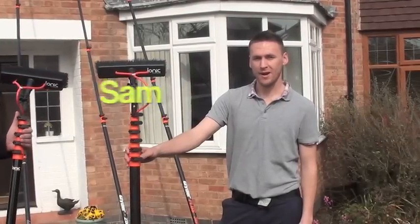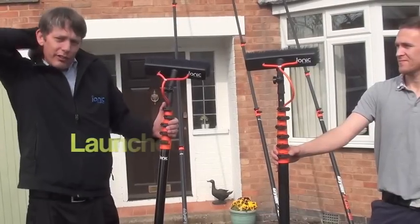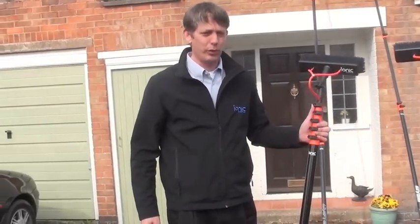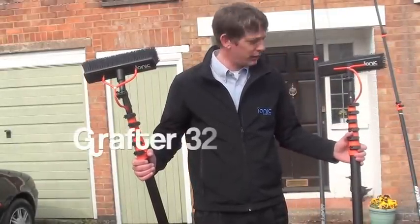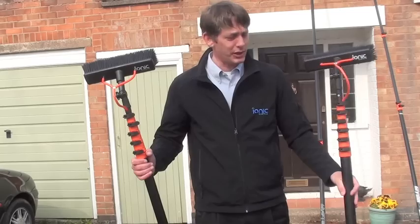Hi, I'm Sam from the Window Cleaning Magazine and Richard from IONIQ Systems. What we have here is our latest poles which we've launched this month. Here is last year's version of the Grafter, and this Grafter 32 was very successful in sales, mainly down to its collapsible height which is 1.6 metres.